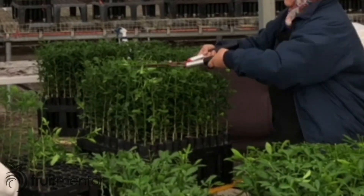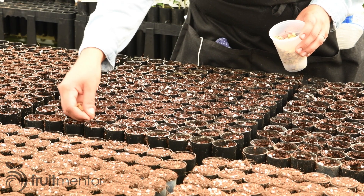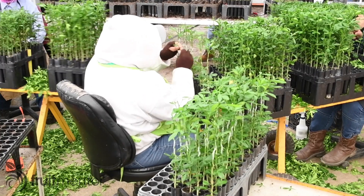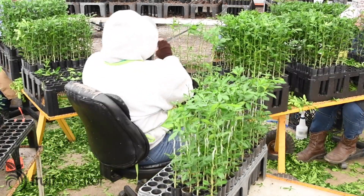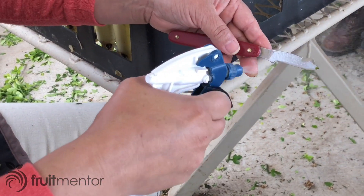The first step in the chip budding procedure is to cut the tops off of the rootstocks that have been grown from seeds. At Tree Source Citrus Nursery, teams of three people perform the chip budding procedure. Two people are budding and a third person wraps the bud grafts from both budders. Tools are sterilized whenever the budders switch to a new variety.